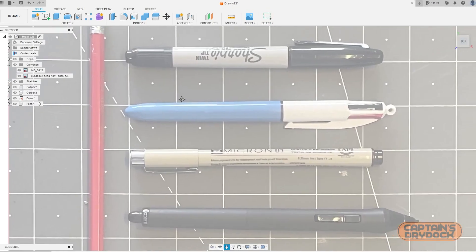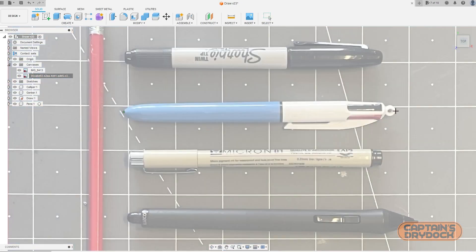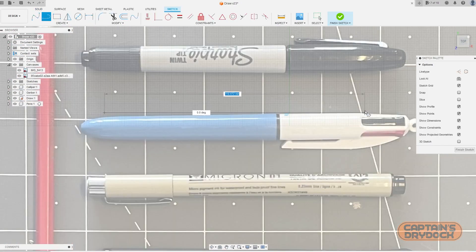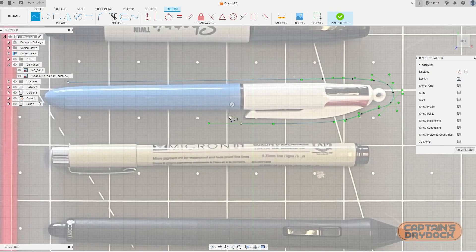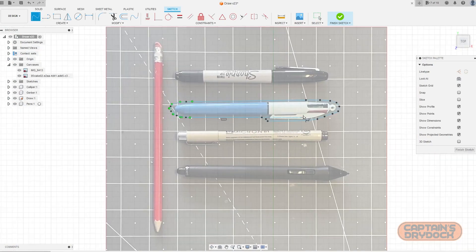Only then do I import the photos and calibrate the size by picking a pen as reference, which makes the entire photo one-to-one scale. I roughly trace the outside of each item, making sure I leave enough space so it isn't a tight fit. I could do tighter, but you always have to think ahead when designing — because if the tolerances are too tight, it will feel like a jigsaw puzzle putting the item back, and then you won't bother at all.